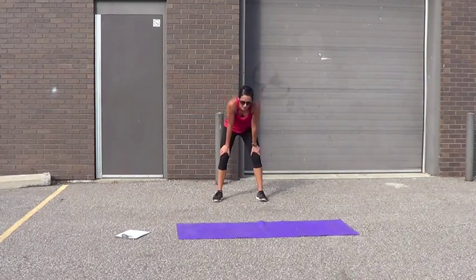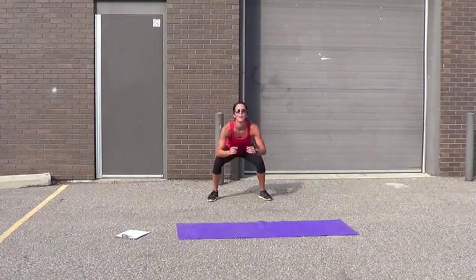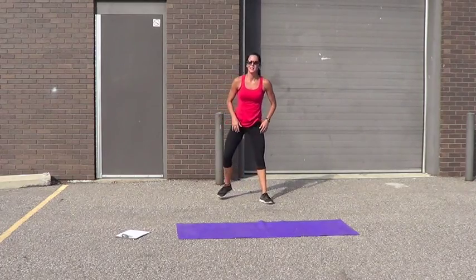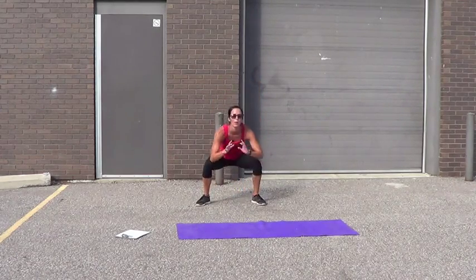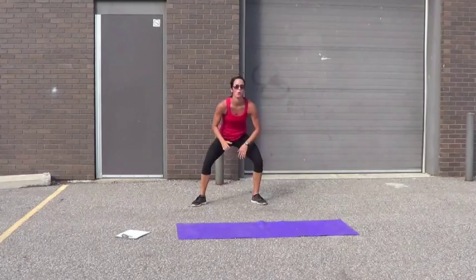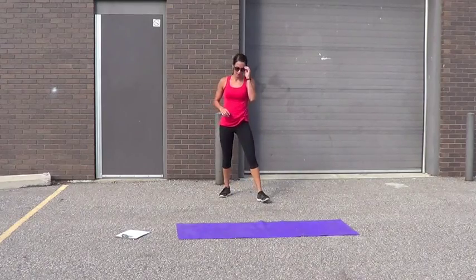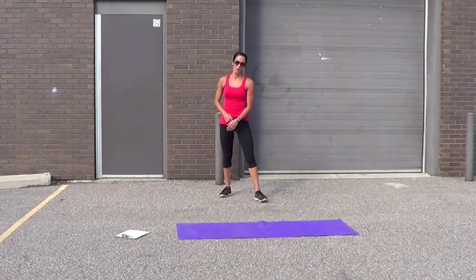Squat lunges — let's go. 10, that's it. Ain't nothing to it but to do it. Get that knee right down, butt right down. 4 — 10. 2 more, let's do this. Get it low, make it count. 9 — 2 more. 10. That's it.